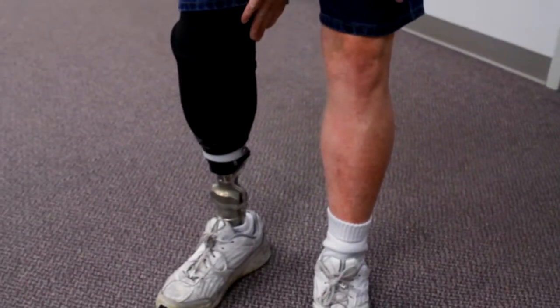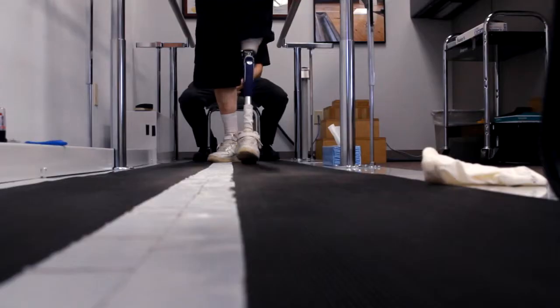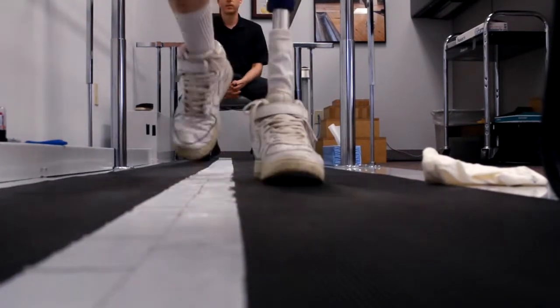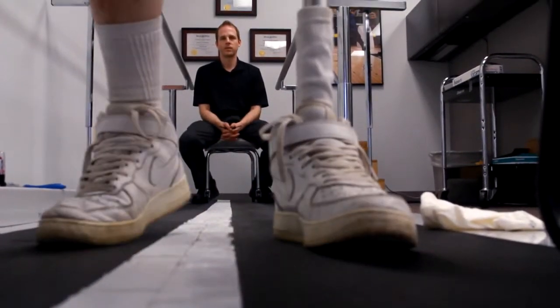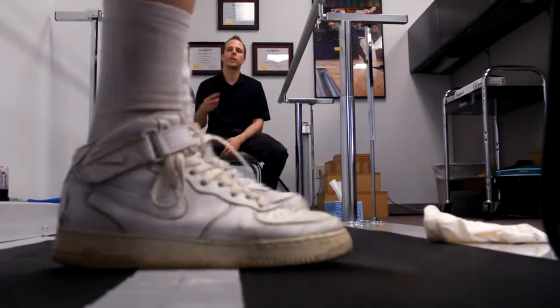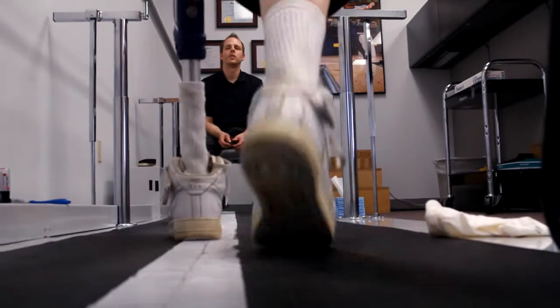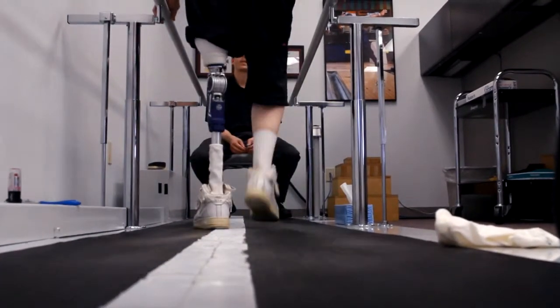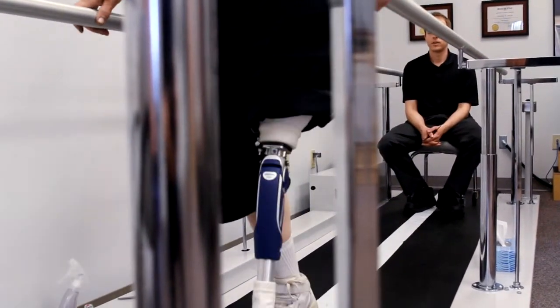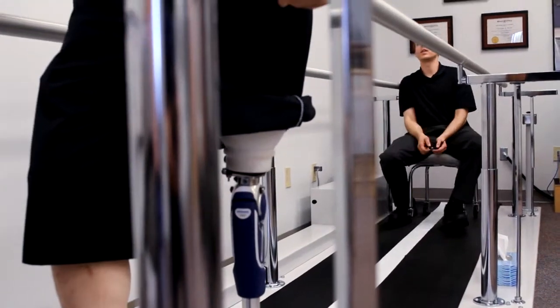We typically like to see them at least once a year to make sure that everything is aligned correctly. A lot of the alignment is just through visual observation and getting feedback from the patient. We have them walk back and forth, and I'm looking at the shoulders, the hips, the knee, and how the prosthesis is rolling over.